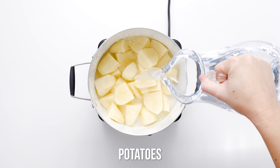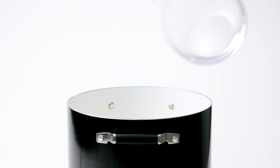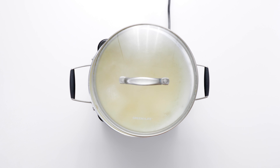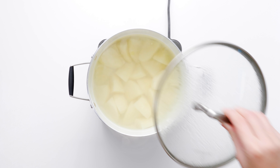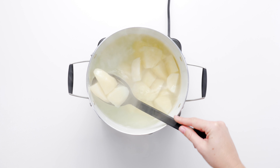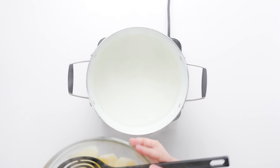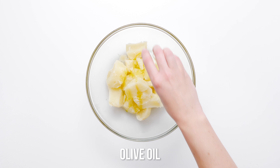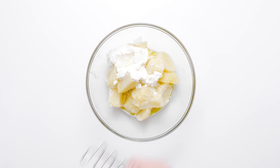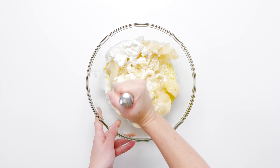First, break down the potatoes. Before we can mash, we need to boil them until they are ethereally tender — but just before they disintegrate into mush. Place your peeled, cubed potatoes in a pot of water over high heat and bring to a boil. Add your favorite olive oil, Greek yogurt, and whole milk. Use a potato masher and mash the ingredients into the tender potatoes until smooth.